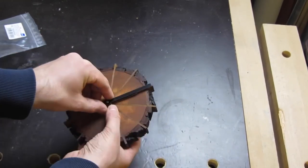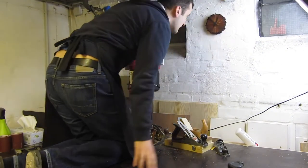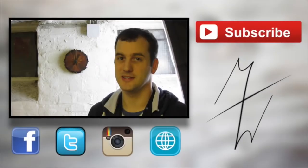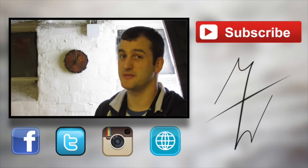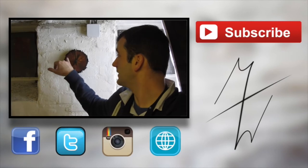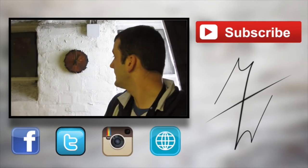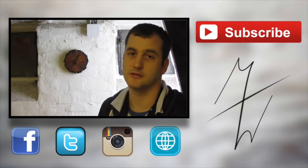Then it was time to assemble and mount it. I'm not that happy with this project — as you can see it's very dark, and it would be better if the pieces were a little bit lighter so that you can read the clock better. But in the end it's a shop project, so I don't care.